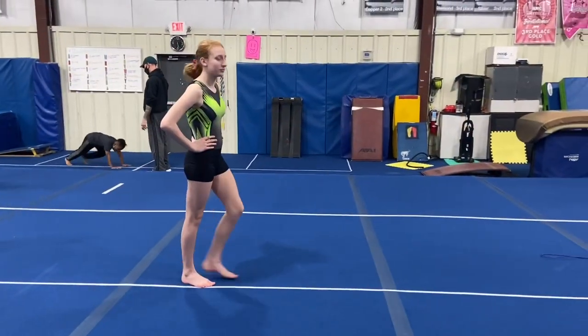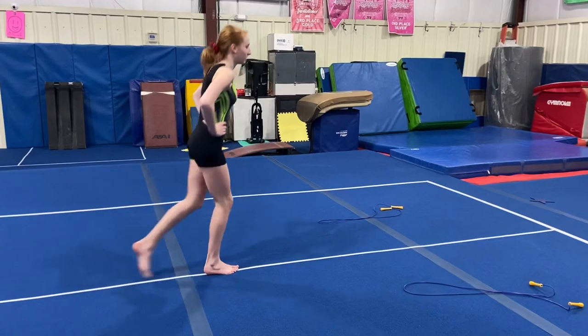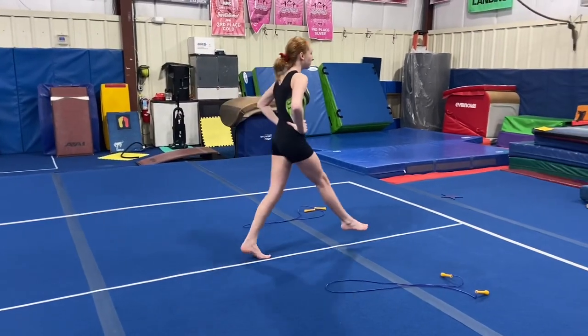Our next station will be a leg strengthening station, and we'll be doing walking mountain climbers down the line, up and back.